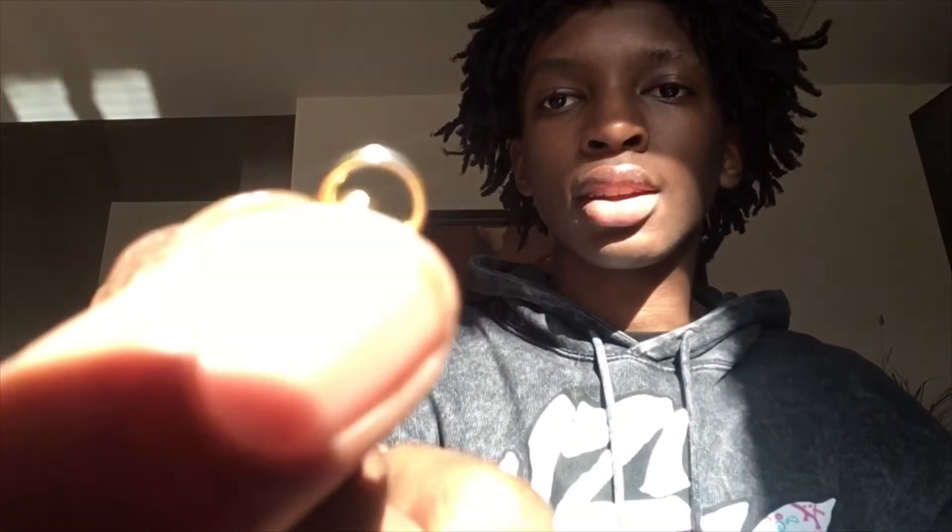I do notice some minor imperfections. There's a little tarnishing right there — or not tarnishing, just where the plating got missed. I can see a little piece of silver sticking out. But other than that, looking at it right here, those are the only two bad things about it.